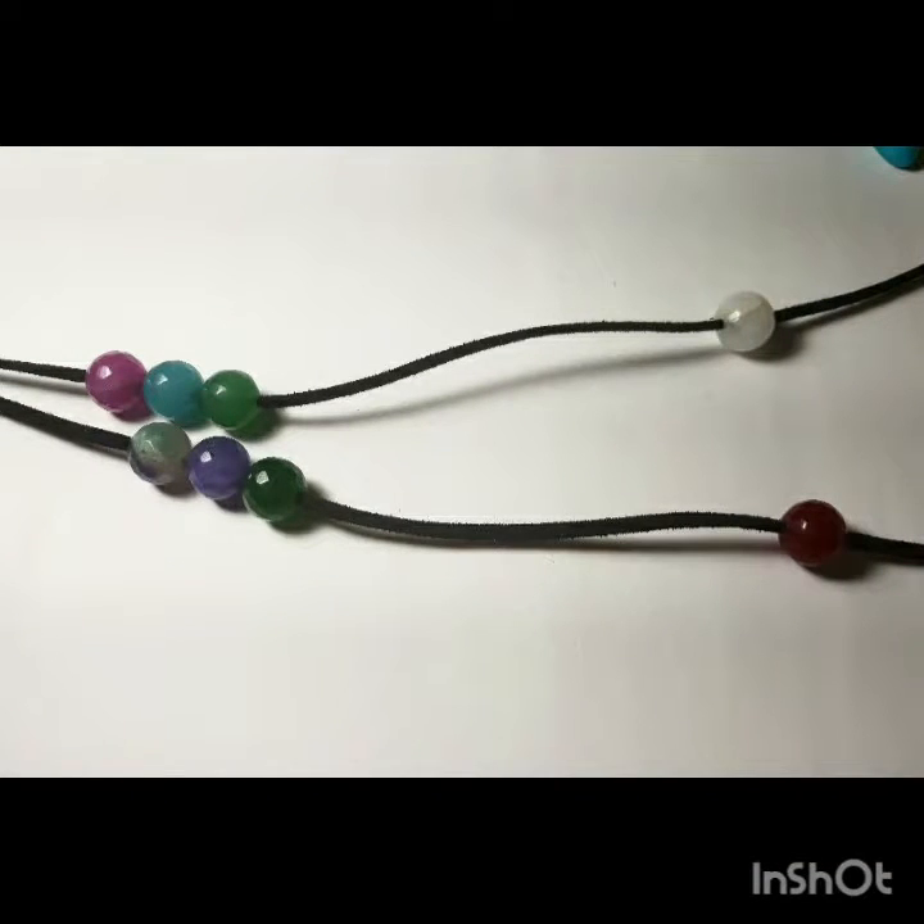These are the beads that I used. This is so far halfway done. I did, in the end, rearrange the beads, but I think it turned out for the better.